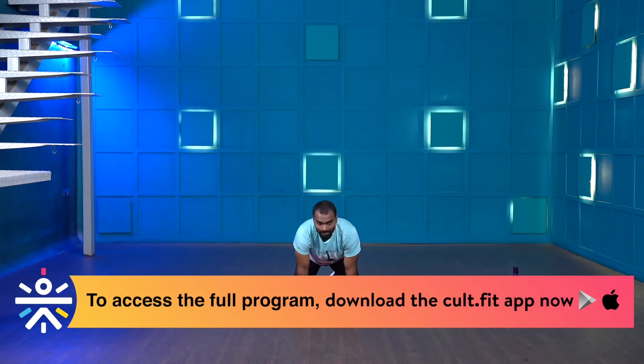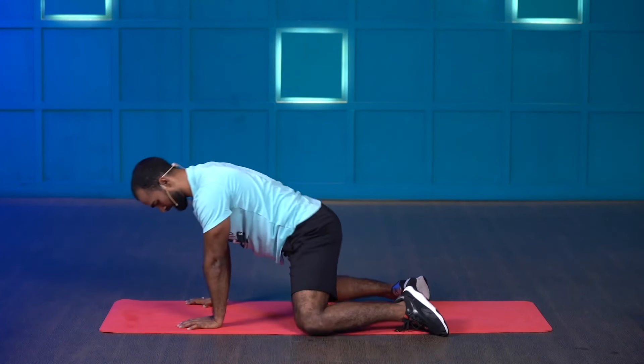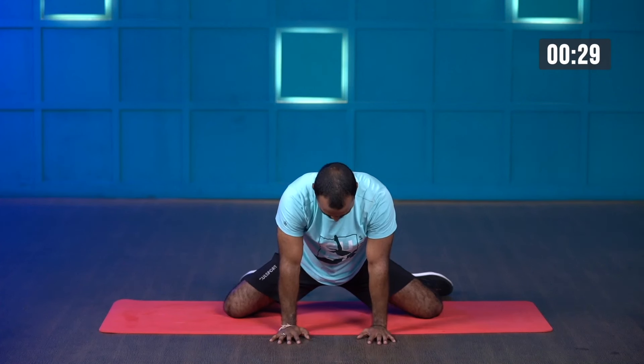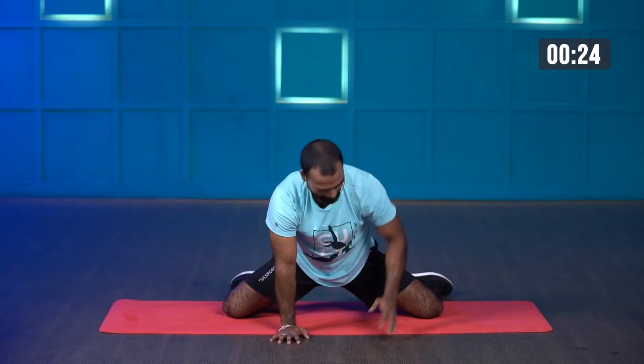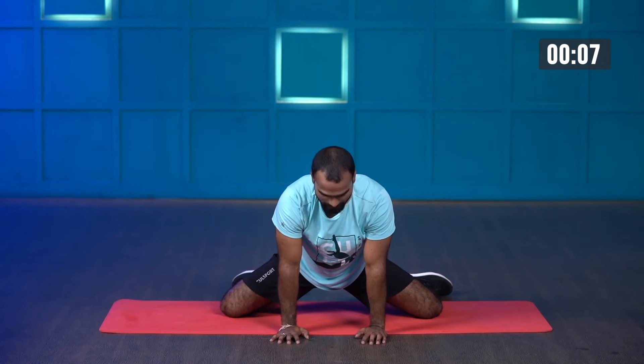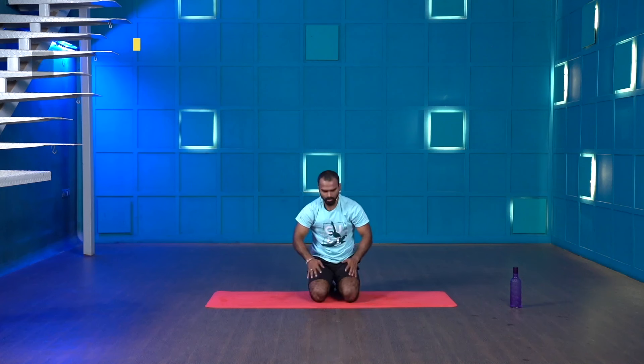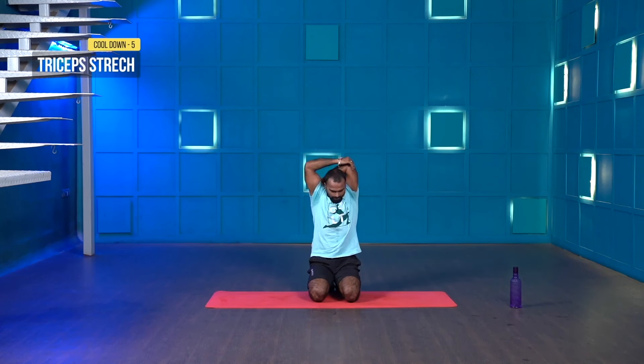Now we go for the frog stretch. Keep your knees right below your hip, open them as wide as possible, and push your hip back. Starting in three, two, one and go. You will observe a nice stretch on your glutes and especially your hip joints. This will improve your hip mobility and increase your range of motion for squats. Exhale and push your hip back. Last three, two, one and stop.